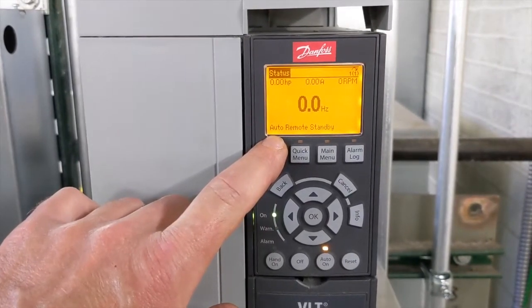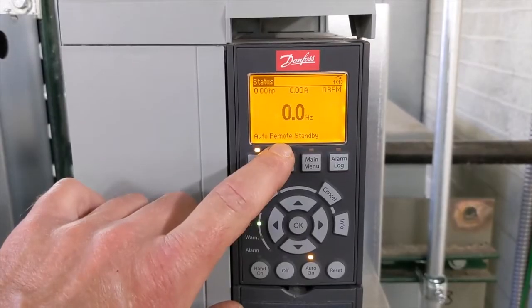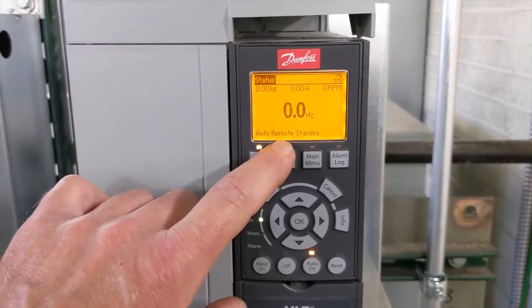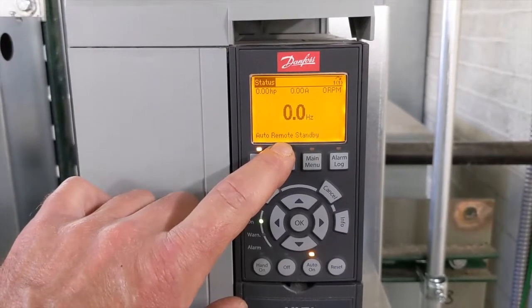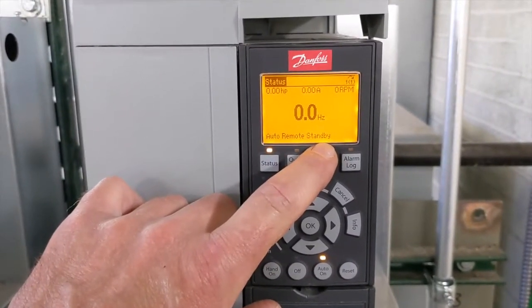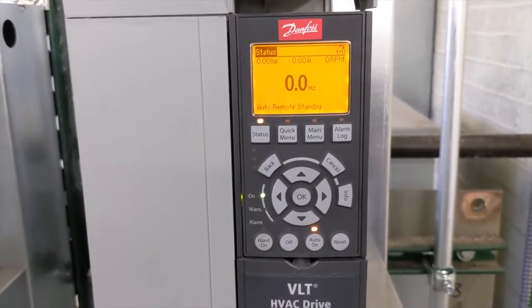Right now the display is showing that the pump is in auto and in remote, so it's being remotely operated by a building management system. But right now it's in standby, so this pump isn't needed at the moment.